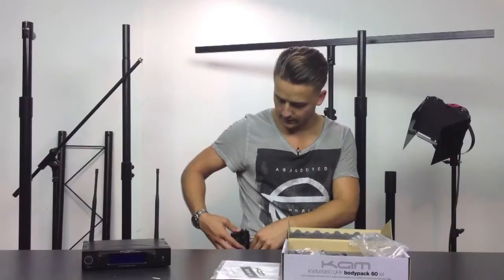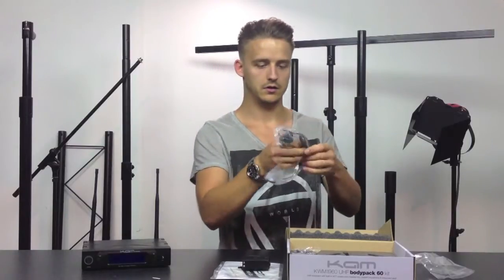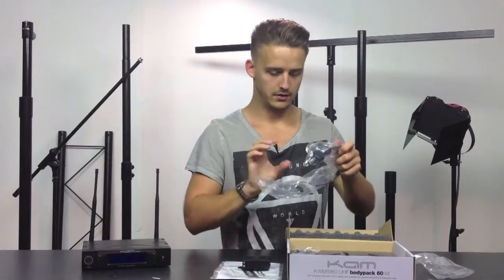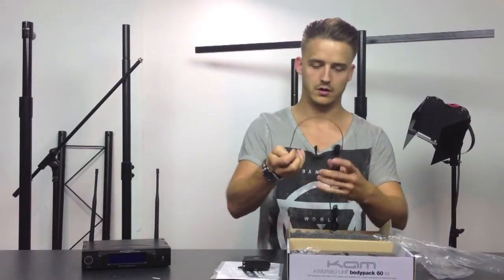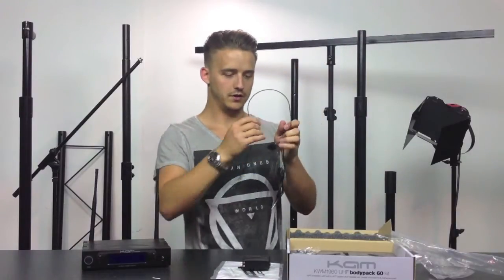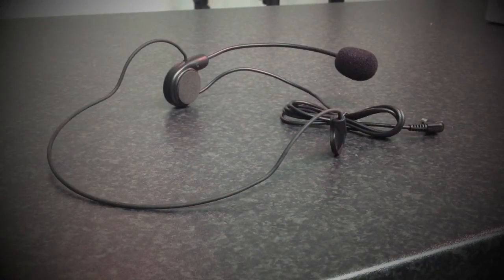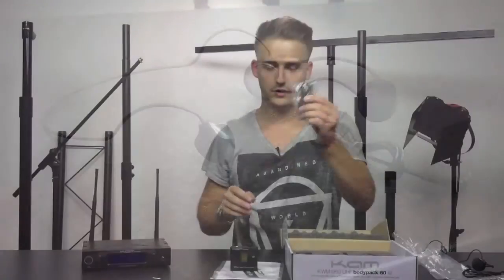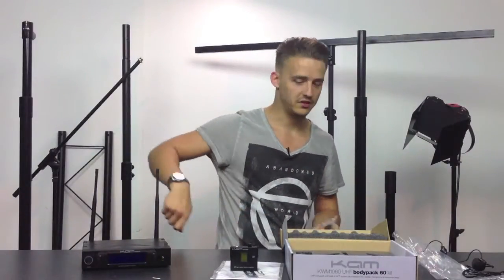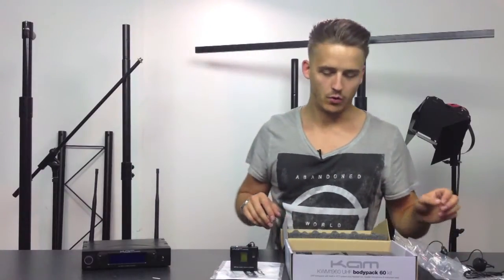It's got a nice metal clip on the back to clip onto your belt. It has a headset that comes with it, and this headset is very good because it has an adjustable microphone on the front — it's an adjustable wire so you can turn and adjust it however you want. With the cable going back into the transmitter, it has a jack so you can plug it into say a guitar and go wireless around the whole stage without worrying about any cables.